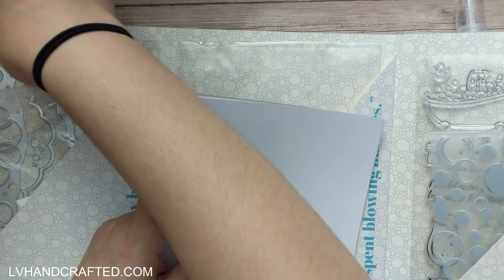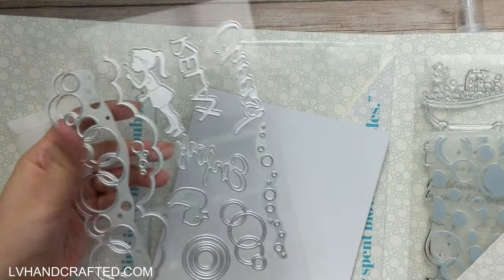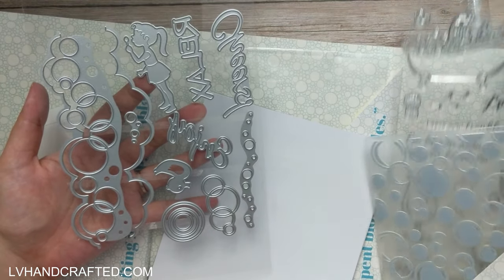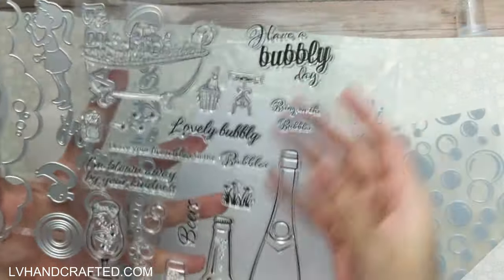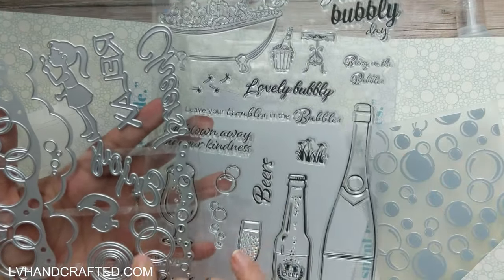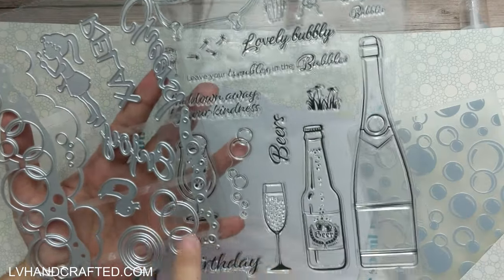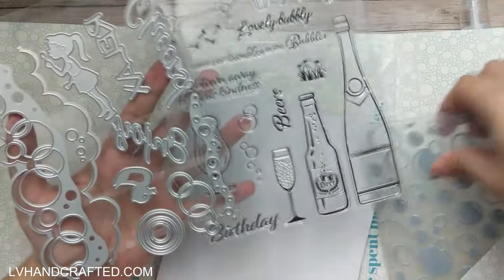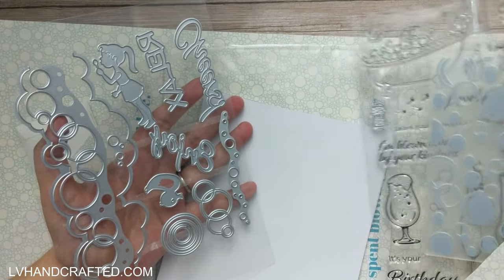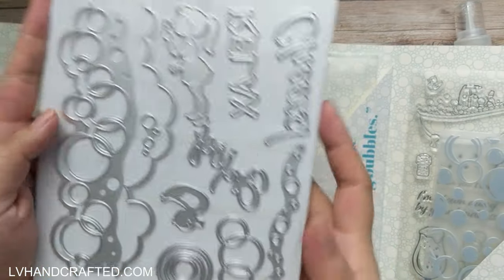Then we have our die set. Some of it looks to be coordinating dies that will cut out the stamps — actually, no, I don't think any of them are coordinating. They're all standalone. So that's interesting — I thought some of these bubbles were cut out, but these don't actually match up with the dies here. Let's have a close look at the dies since they're all going to offer something unique to your crafting.